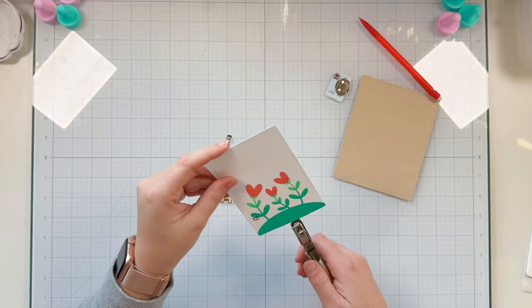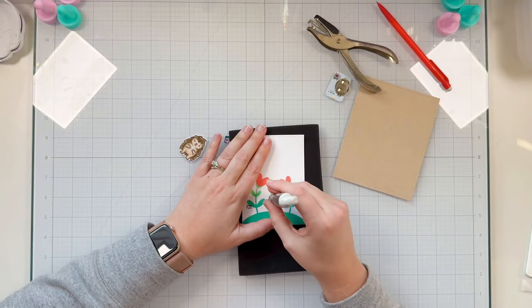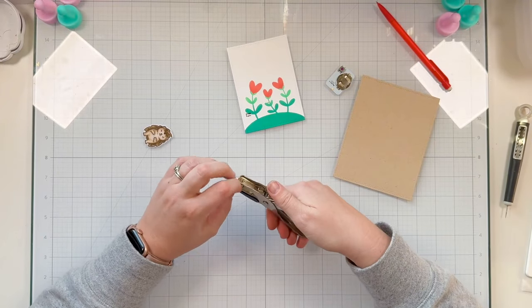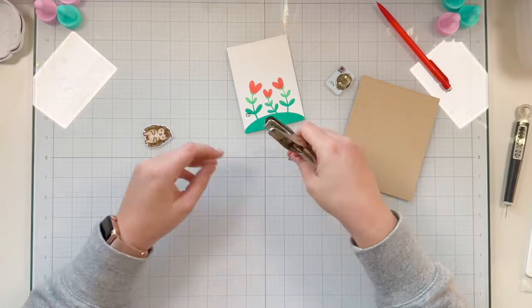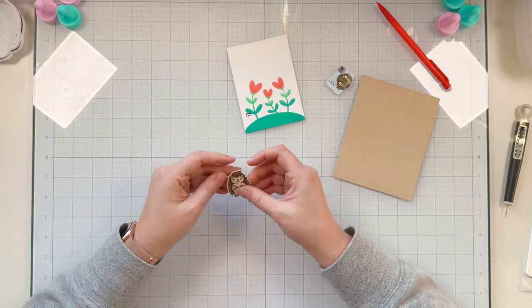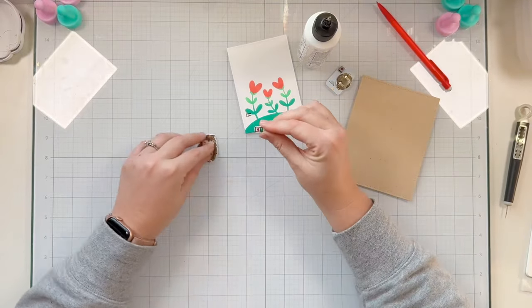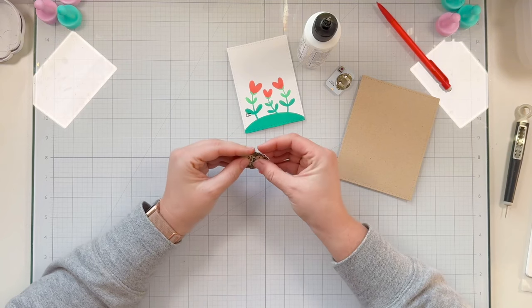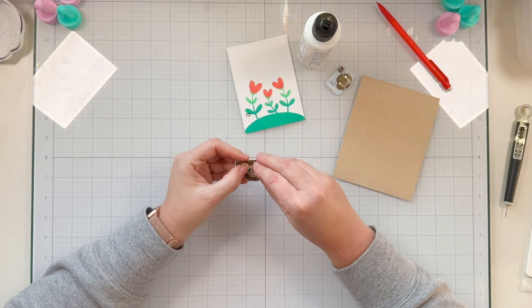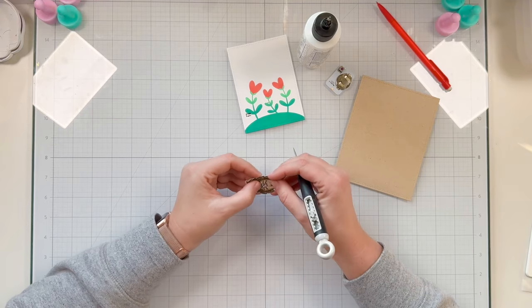My hole punch doesn't fit on my paper, so I'm grabbing a piercing tool and a foam mat to gently pierce a hole where I marked with my pencil. Then I grab a 1/16th inch hole punch and punch the camera on my cell phone, and also punch out the pencil mark on my porcupine. I add a little glue on the center of the phone to attach it to my porcupine between its body and hands, using the piercing tool to make sure the holes are lined up.